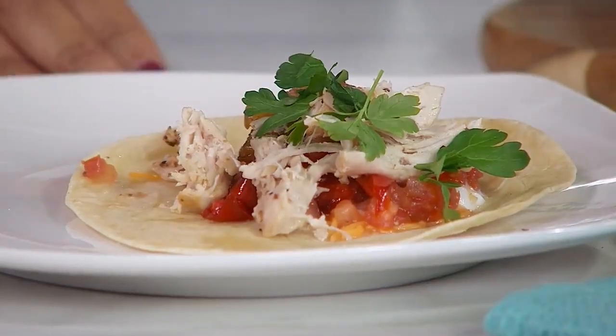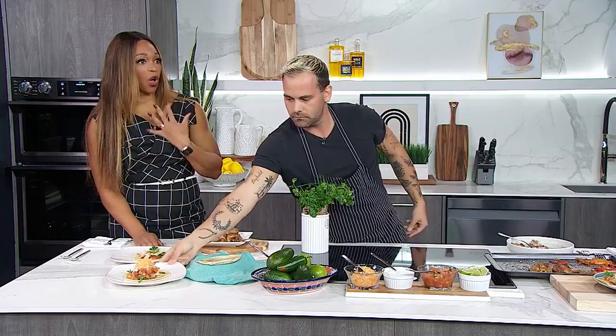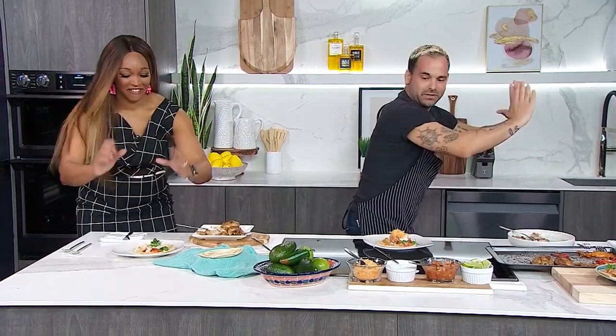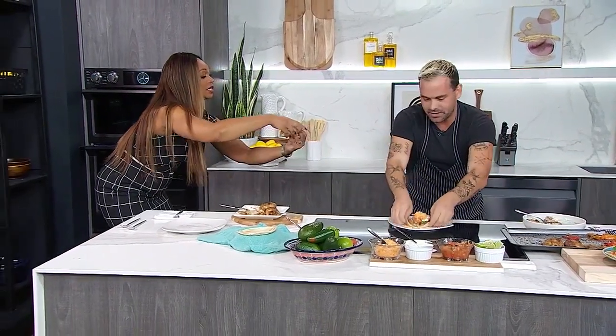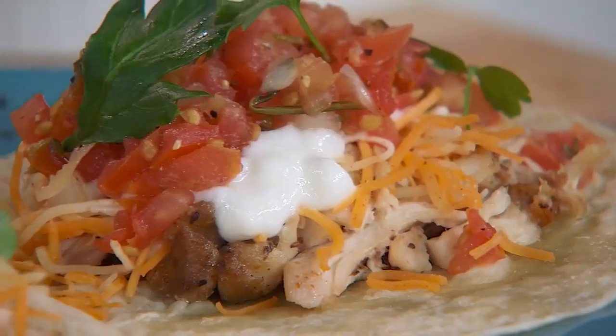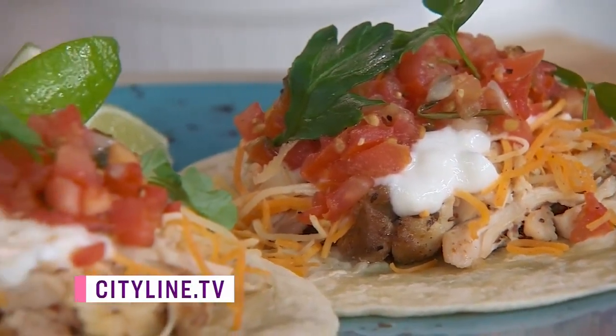Do you have a special tip for how to eat it without getting it all over yourself? When you're eating food like this, it's always the step-back, side version. It's a bit like if you're having a hoagie or a sandwich - you do it that way with a taco too. And look how clean that was! Thank you Matt - that recipe is as always up on our website, Cityline.